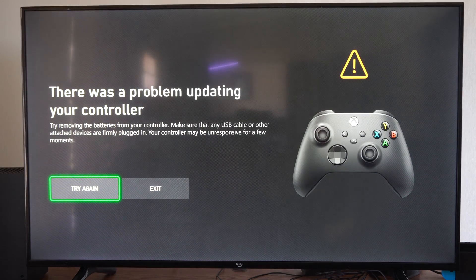There was a problem updating the controller. Try removing the batteries from your controller and make sure that any USB cable or other attached devices are firmly plugged in. Your controller may be unresponsive for a few moments.